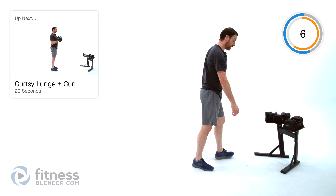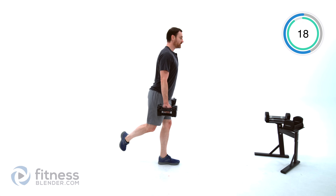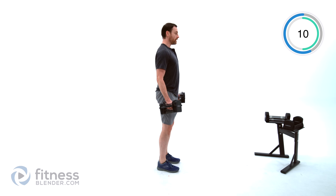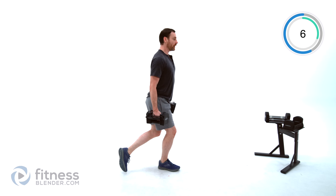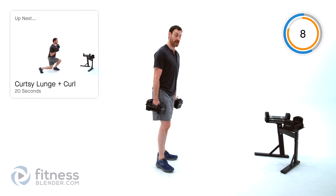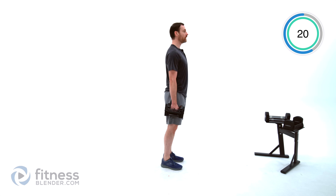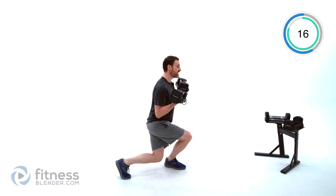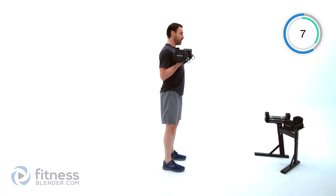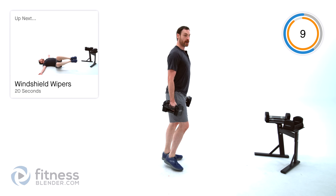Let that relax — we're moving on to a curtsy lunge plus a curl. I'm using 16 pounds per hand for this one. Step behind you, across slightly, come back up, curl at the top. Curtsy lunge behind you on the opposite side, curl at the top. If you want to try to get a little more of a combination movement, just stack those movements together — but be very clear on the form for each one. You can curl as you go down, or curl as you come back up and drop as you go down.